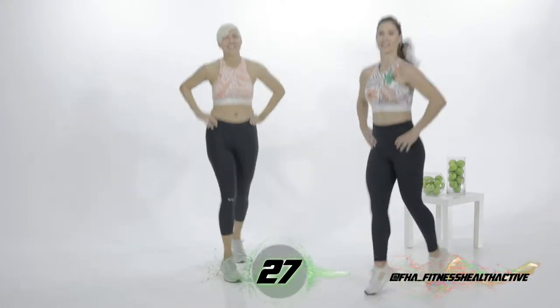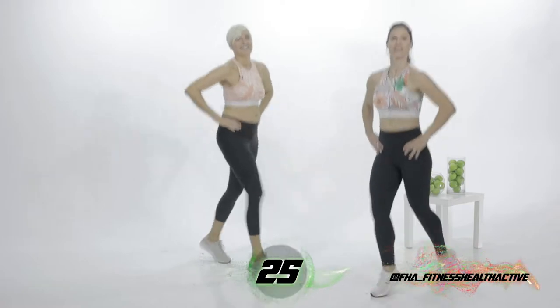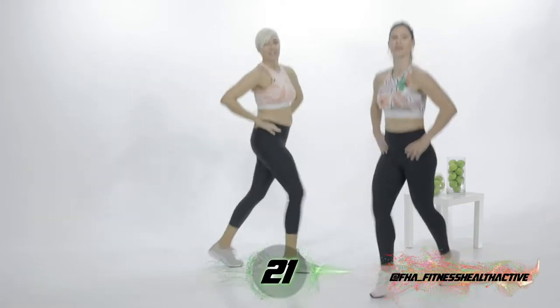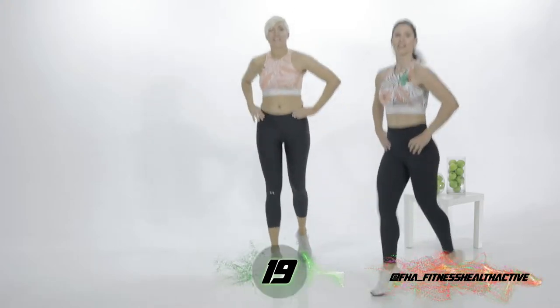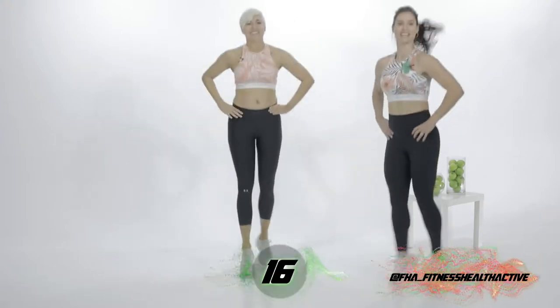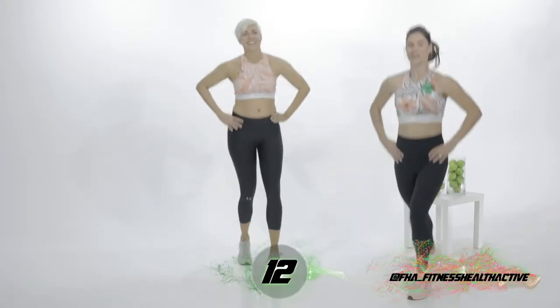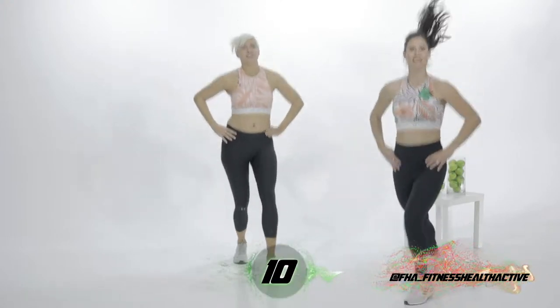Keep moving. Well done guys. Now what is this good for? This is good for glutes, quads, lower leg workouts. Obviously cardio. Yes — high intensity. You can feel your heart really elevating.